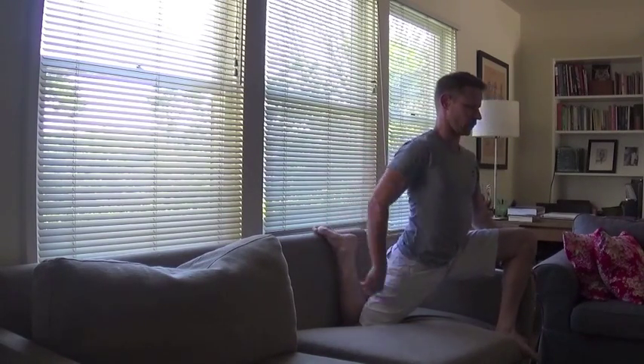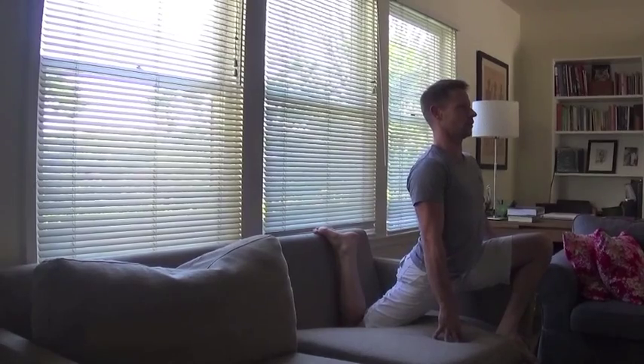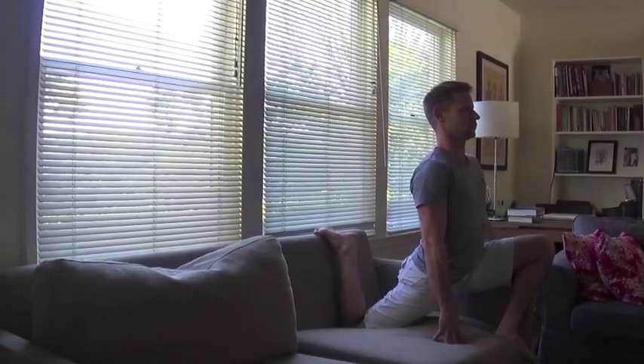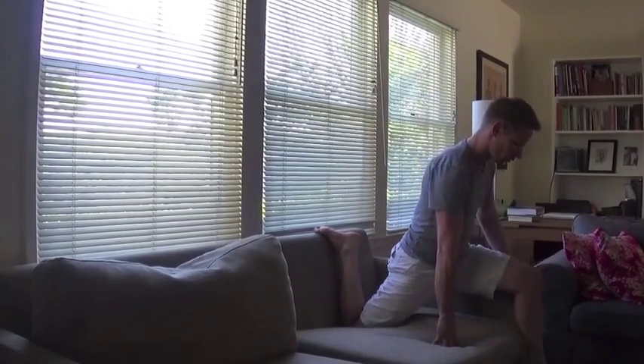Typically in your stretch, you want to spend at least two minutes working into those tissues. For the purposes of the video, I moved a little faster than I might normally. Typically we'll do this stretch while relaxing at home — that's why I filmed this video using my own couch.